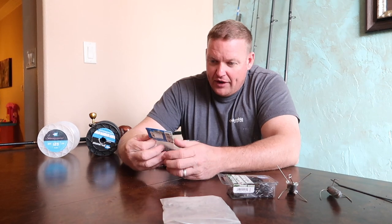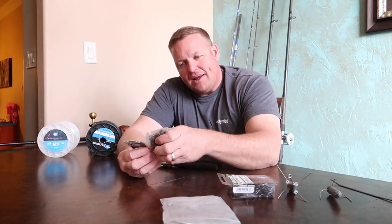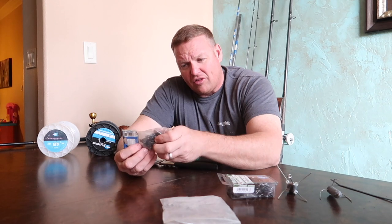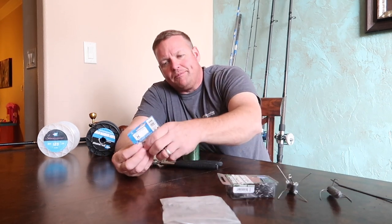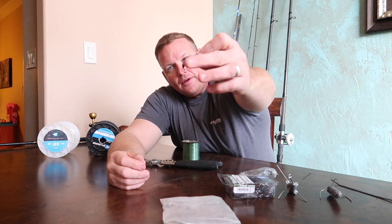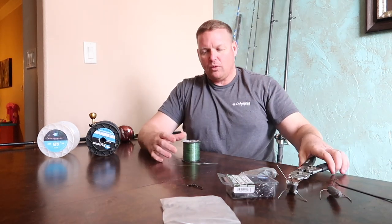These are the Mighty Mini number two crane swivels, rated up to 270 pounds. These will handle all your bull reds up to medium sharks, as long as you don't horse them. Got a pair of crimping tools as well.